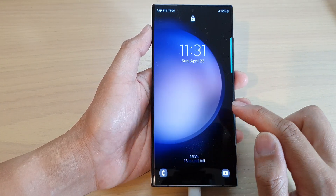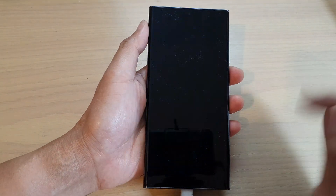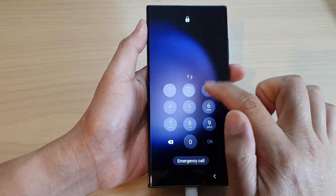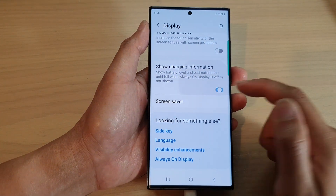So that is what this feature does — it allows you to view the charging information even when the screen is switched off. If you don't want that information displayed while charging, you can turn it off, or you can switch it on.